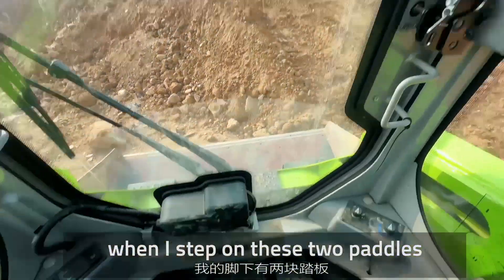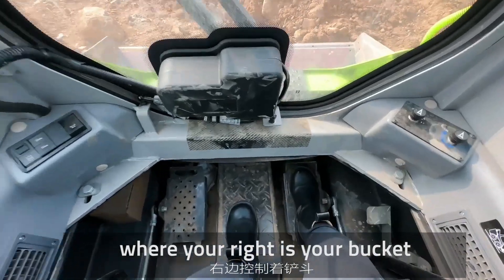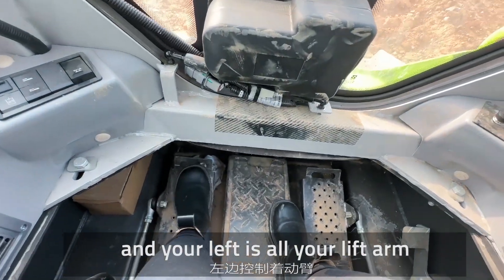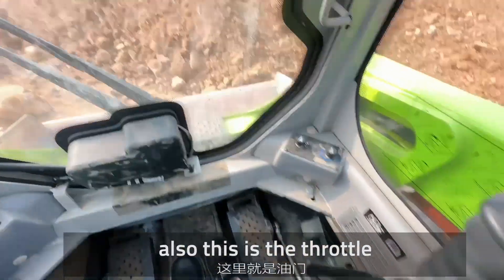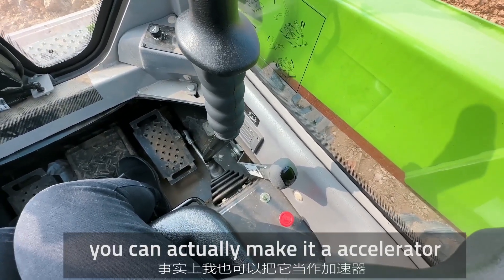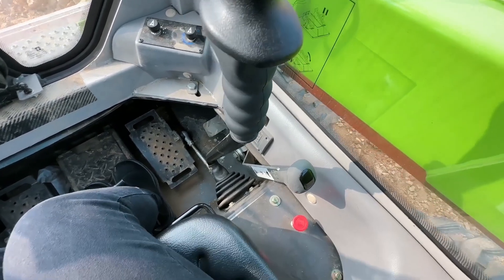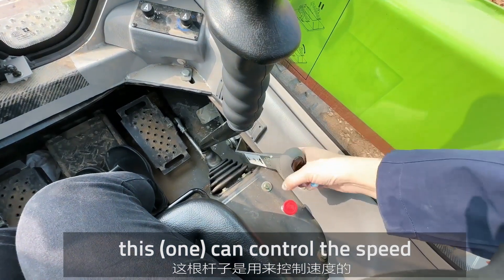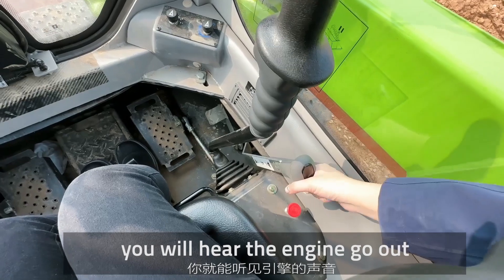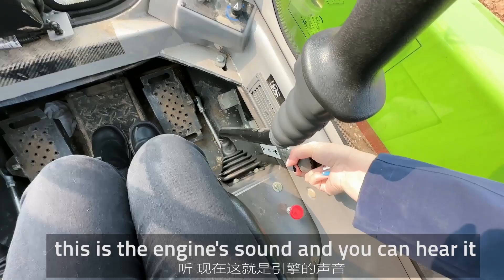When I step on these two pedals: your right pedal is your bucket — this is the bucket. Your left pedal is for your lift up. And also, this is the throttle. When I use this throttle, you can actually make it an accelerator, which is kind of cool, and this controls the speed. When I hit that, you'll hear the engine rev up — yeah, this is the engine sound and you can hear it.